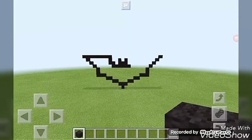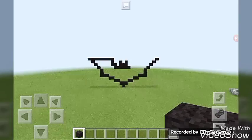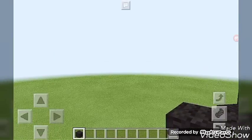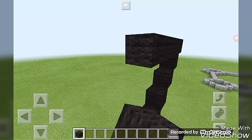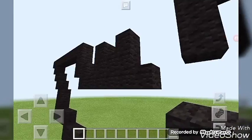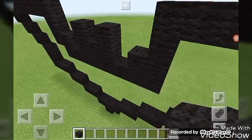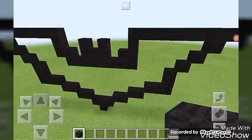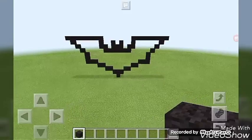Then put another block right there in the middle so it starts to look like this. Then you're going to do the other side — one, two, three, four, five, six, seven, eight — so it's starting to look kind of like this.